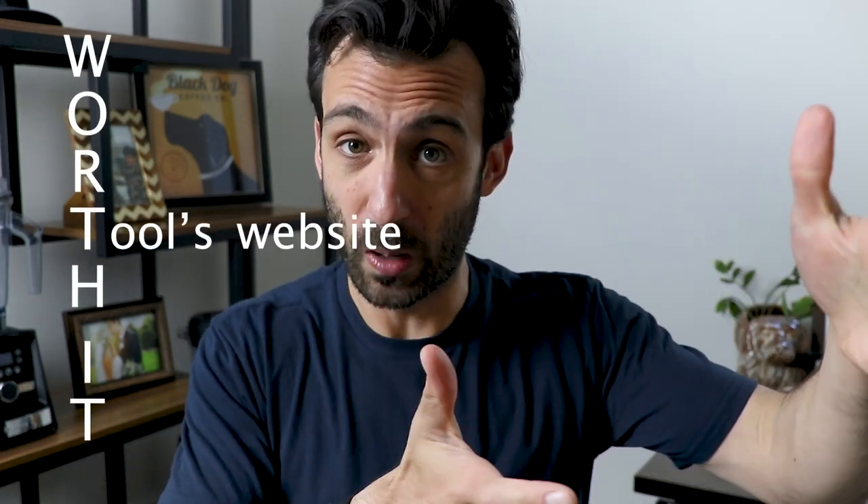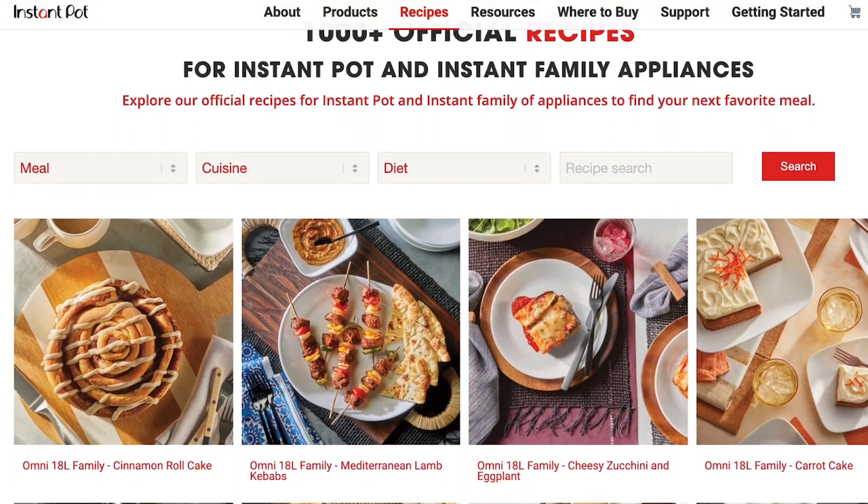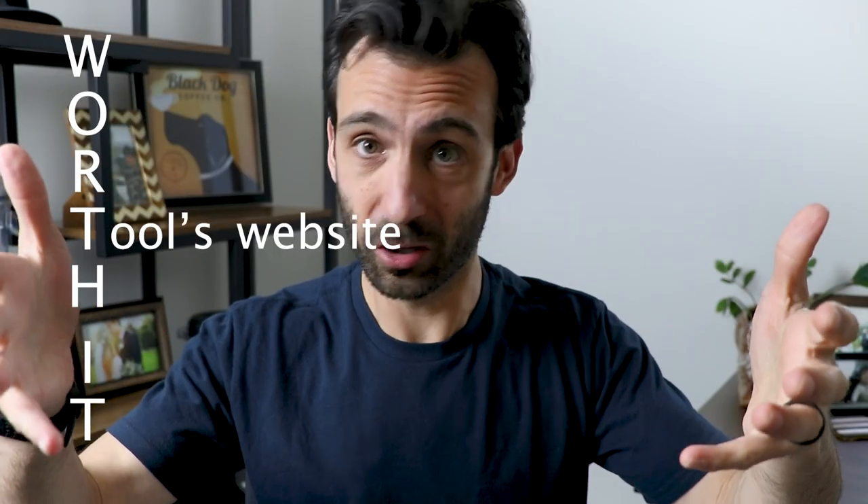But if they don't say that — if you found the recipe on a tools website, like if you went to the Vitamix website, a KitchenAid website, the Instapot website — they have recipes for their tool. Those recipes have been tested and vetted by their kitchen, by their marketing department, and they want you to be successful. If it came from there, it's probably good.